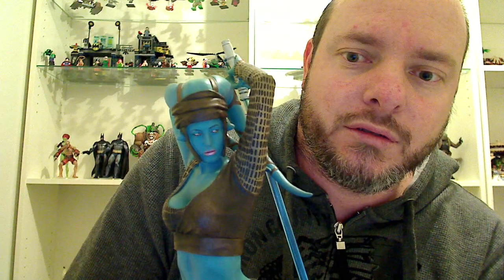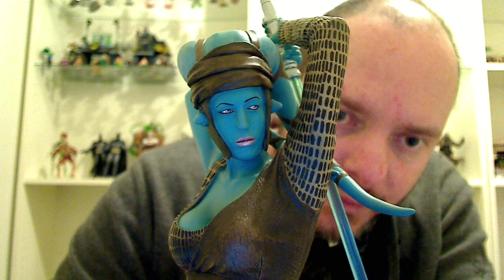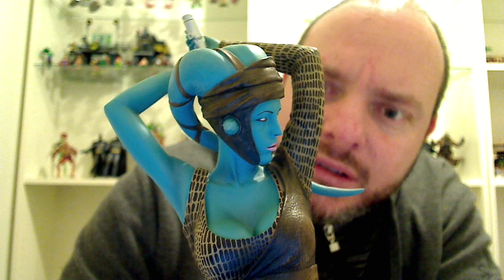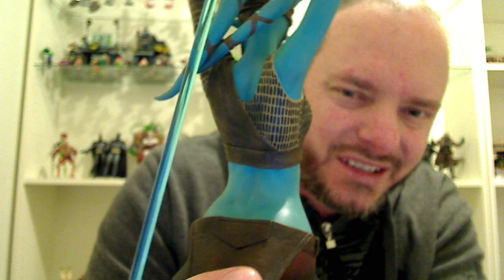So we look at the real deal, and this is her. Nice blue — if you like blue chicks, this is the one for you. Let's zoom in a bit on her head sculpt. This one isn't my favourite, but a lot of people do love this mini bust. The paint is absolutely really good — there are no smudges anywhere that I can see, and the sculpt's not bad. It's probably very much what you would think Aayla would look like, but it just doesn't do it for me.